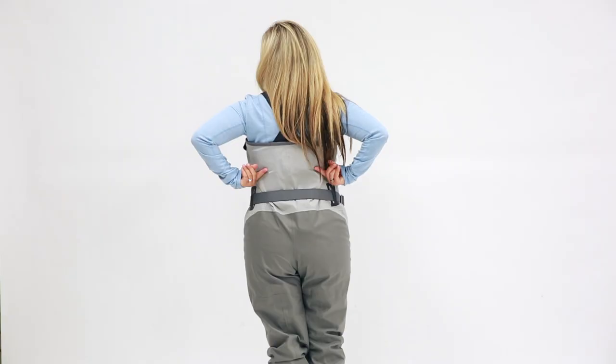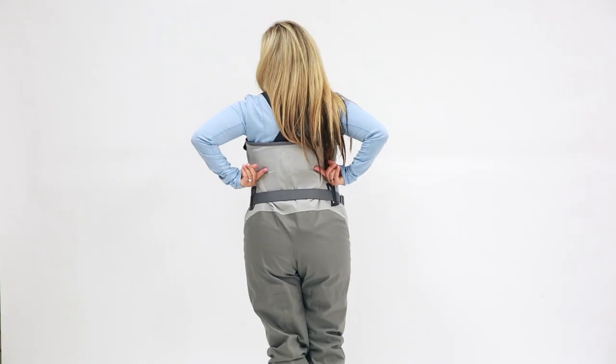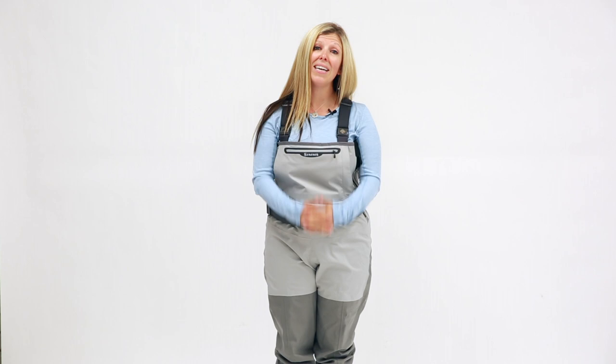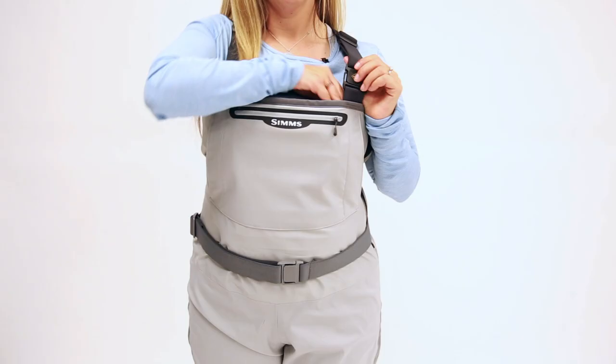In addition to the zipper, we also have our adjustable suspender straps which are now fastened at the waist. This allows for those suspenders to cross to give you a more customized fit in the chest. Also, on those warm days you can have a waist-high conversion.